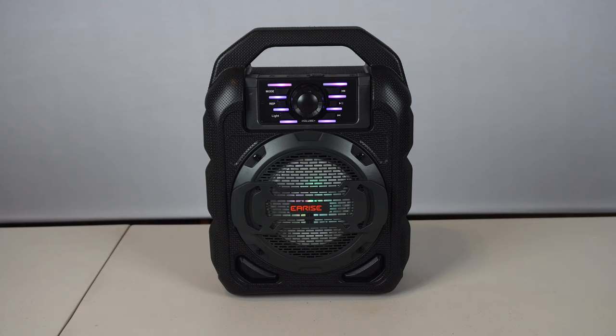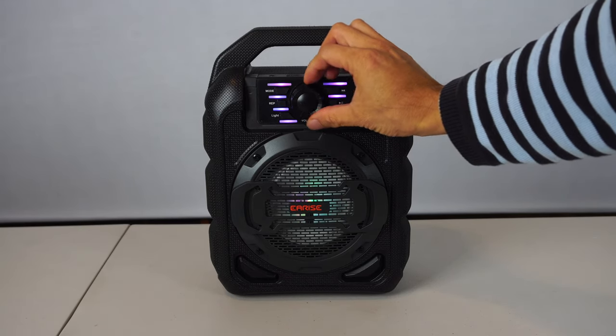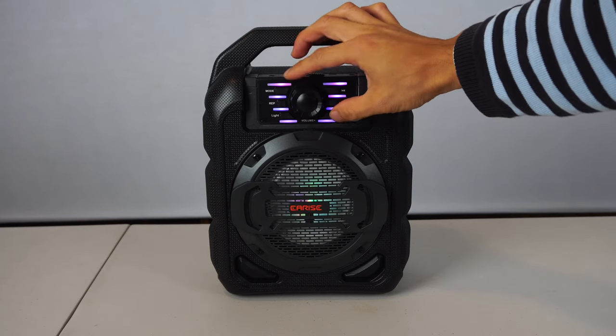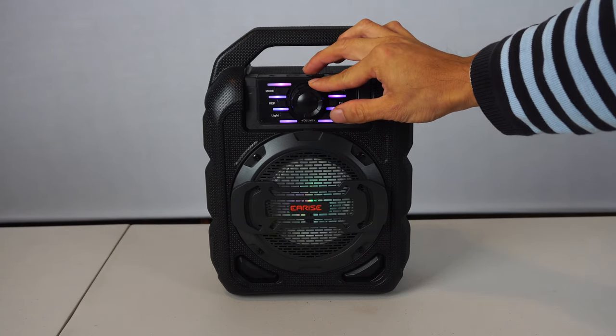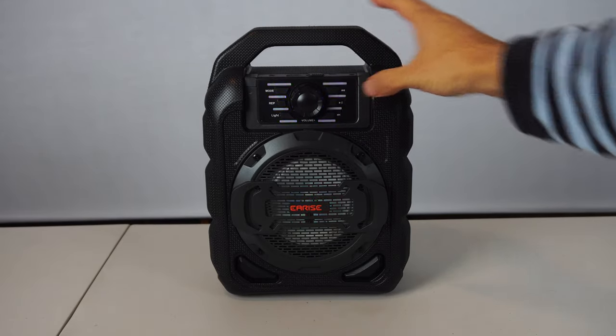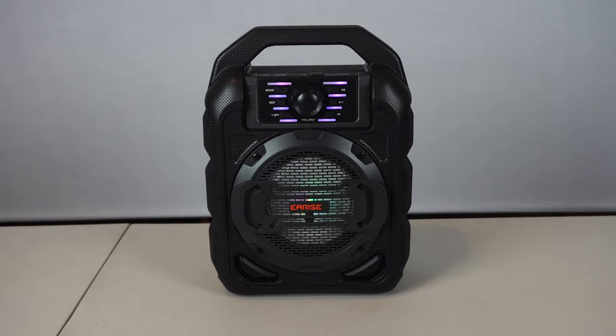In Bluetooth mode, the speaker volume can be adjusted via the dial on the speaker and from the transmitting device, so make sure to check both these settings if you aren't hearing any sound output. You can pause the music using the play/pause button, or skip tracks forward and back in a playlist with the buttons on the speaker.